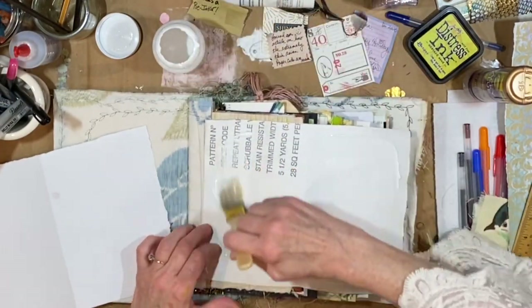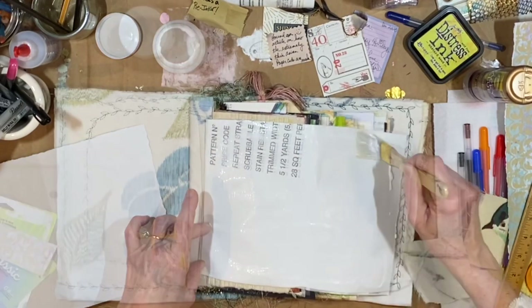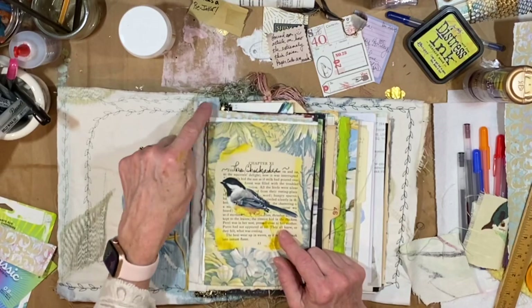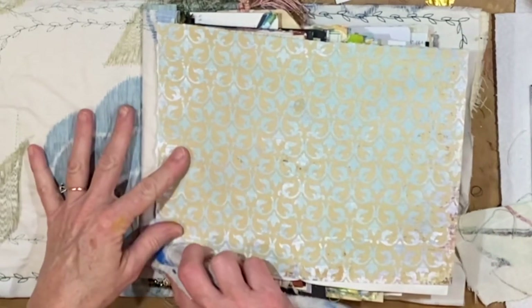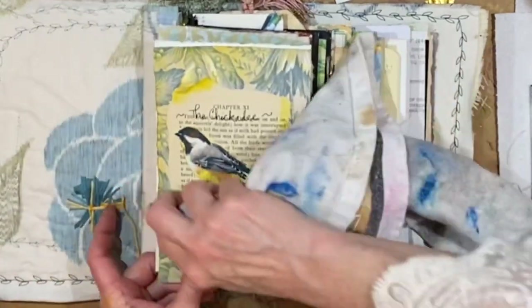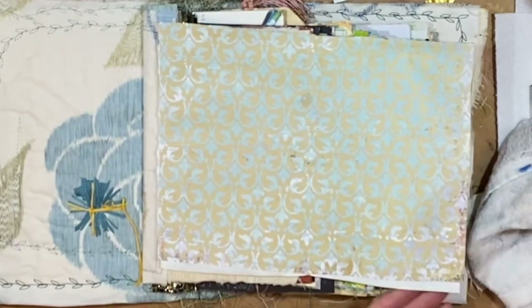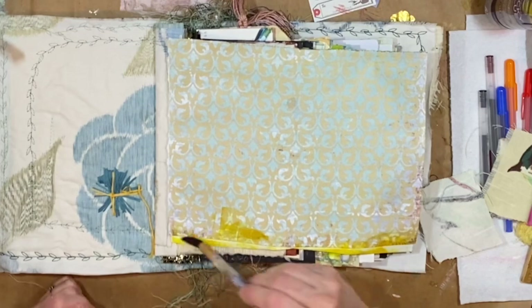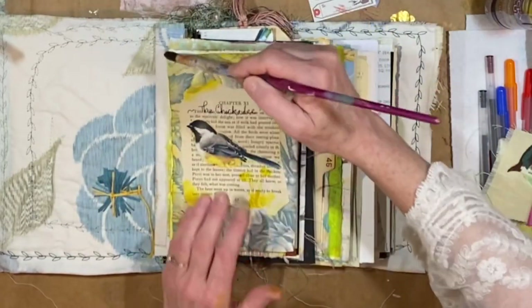I'm going to add some Mod Podge to this and just spread it on kind of thin — I don't want ridges in this paper. I love the way that edge sticks out and it just gives it more layers. Then for the white underneath here, I'll try to get the excess glue off. And then let's come back with this beautiful yellow — this mustard seed. Love that. Jennifer, without you I don't think I would have ever tried that color — ever, ever, ever. I absolutely love it. I love how much I learn from everybody on here. And that ink has not run at all.